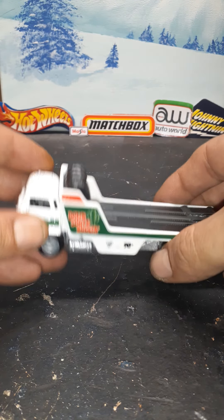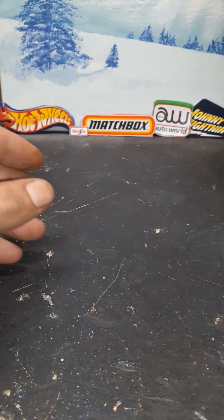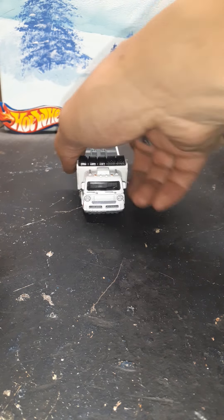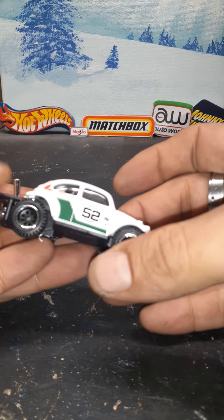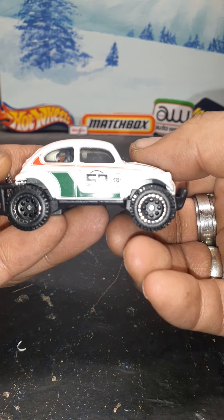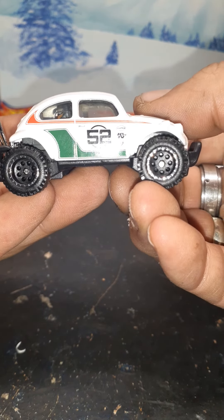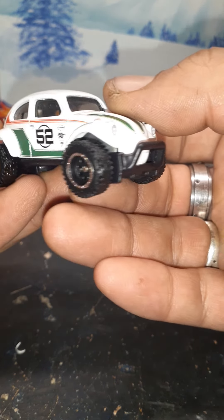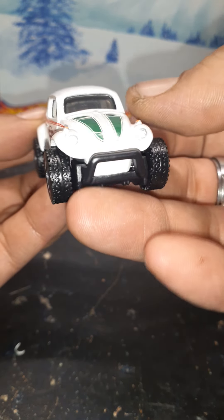Let's get to the cool stuff — what we came here for: let this thing breathe, do the roll test, all that. Let's check it out — the Baja Bug. So much better out of the package, I'm telling you. I call these peg warmers. Look at this detail, let's see this front detail.